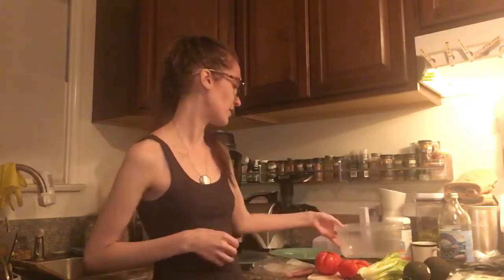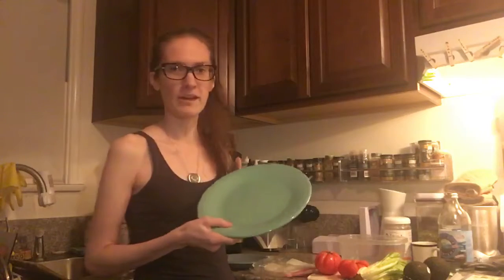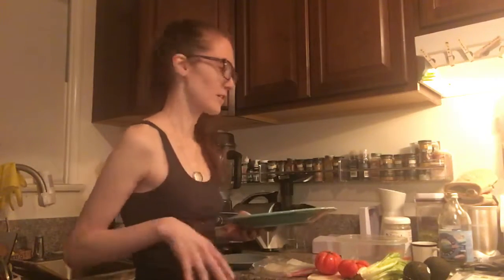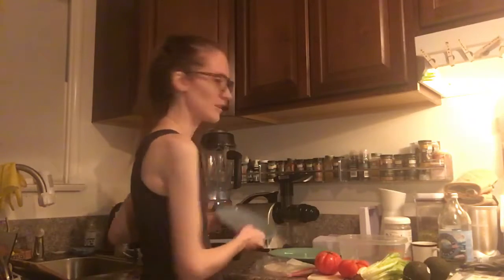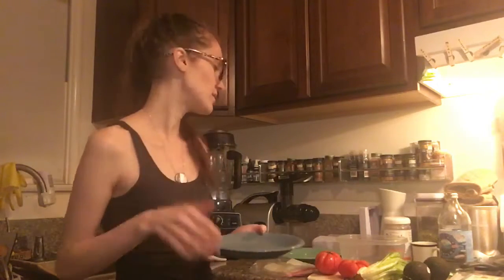I've got one empty Tupperware container here just to mix in the ingredients that will go in the wrap, and then I've just got a flat plate. I'm probably going to make like four to six of these little wraps, just going by intuition for how much I think my boyfriend wants. And then I'm going to use a small plate and pour some water in it — that'll be to wet the rice wraps when I'm ready to make them.